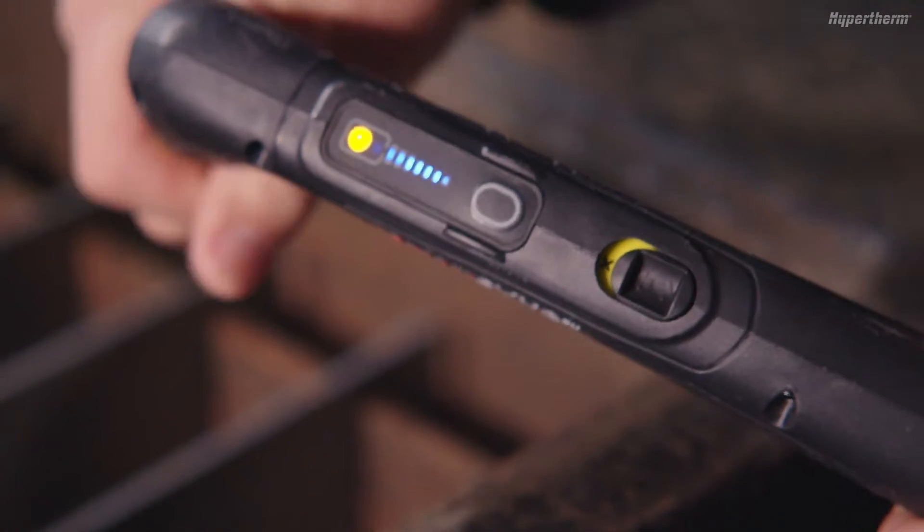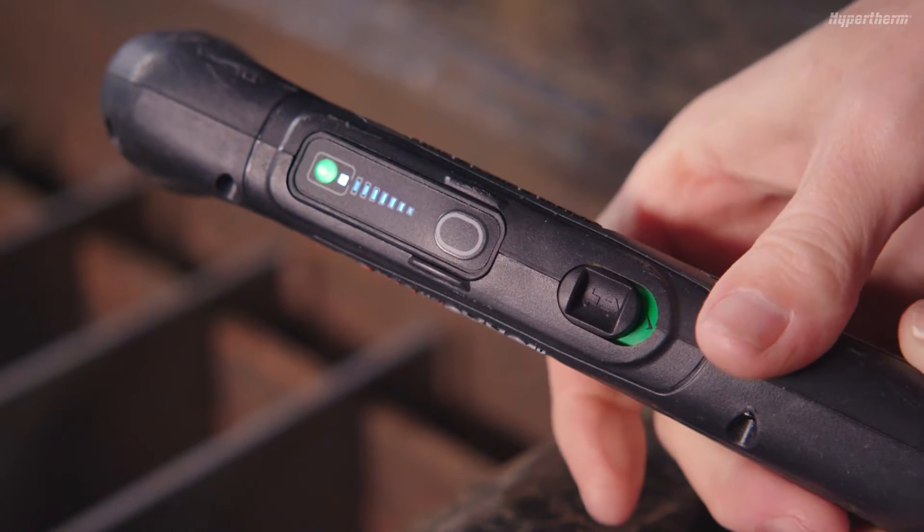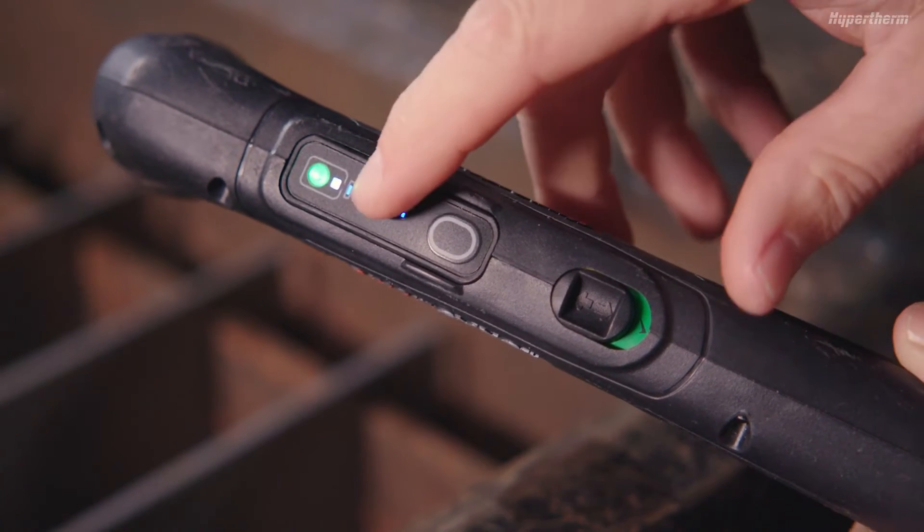With the desired gouging cartridge installed, move the torch lock switch into the green position. You are ready to gouge.